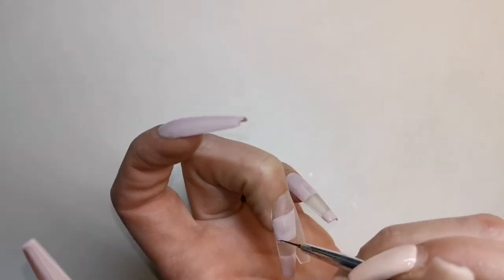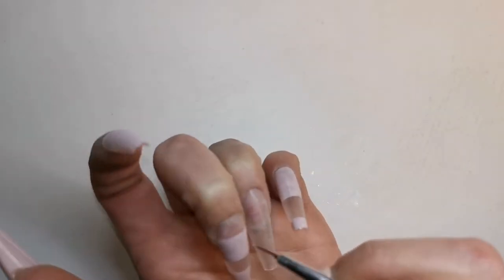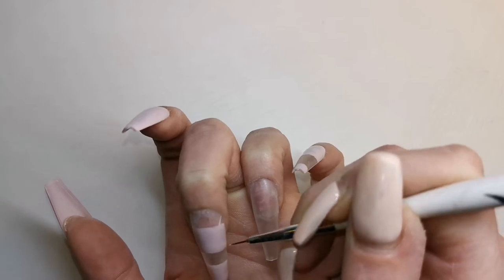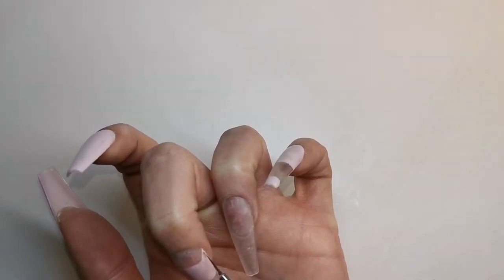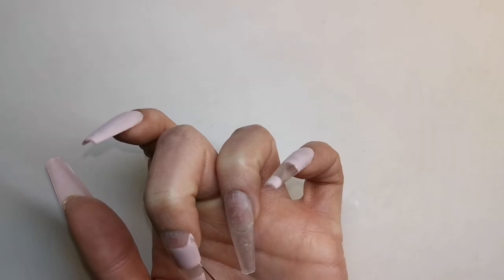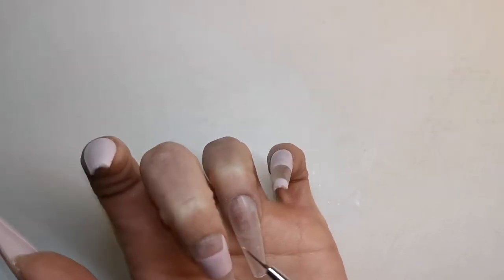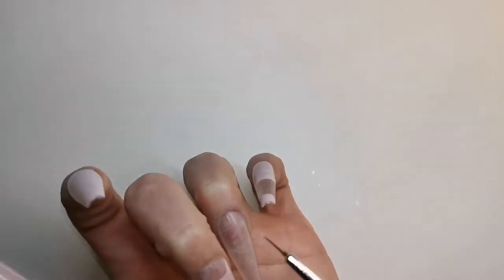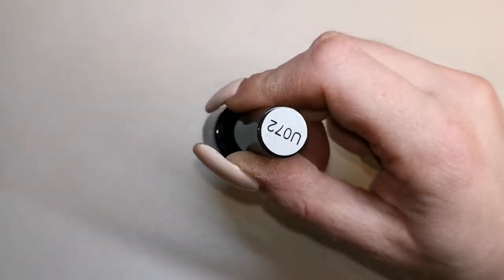Now I'm going to go in with my detailer brush and I'm going to neaten all those lines up, make them all nice and straight and crisp. Now this top bit of the nail here, I want to do — I don't even know what shape it is. I'm just gonna let you watch this bit because I'll probably just confuse you even more — you can see what I'm doing anyway.